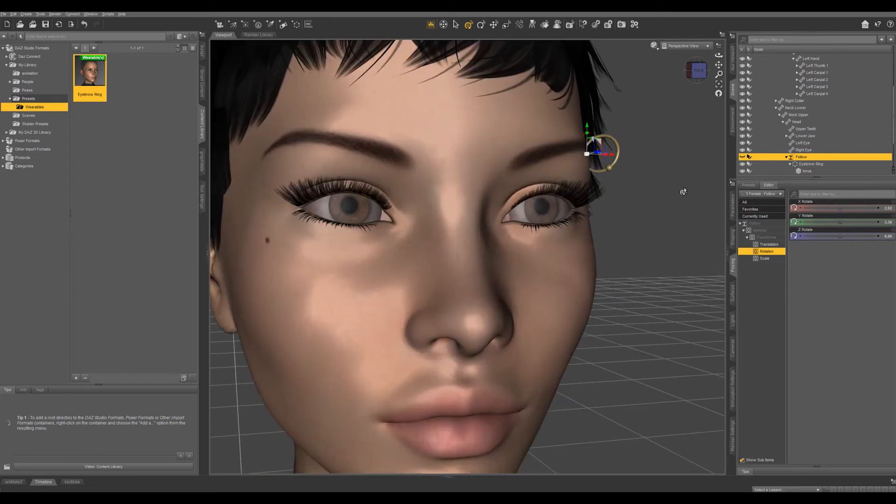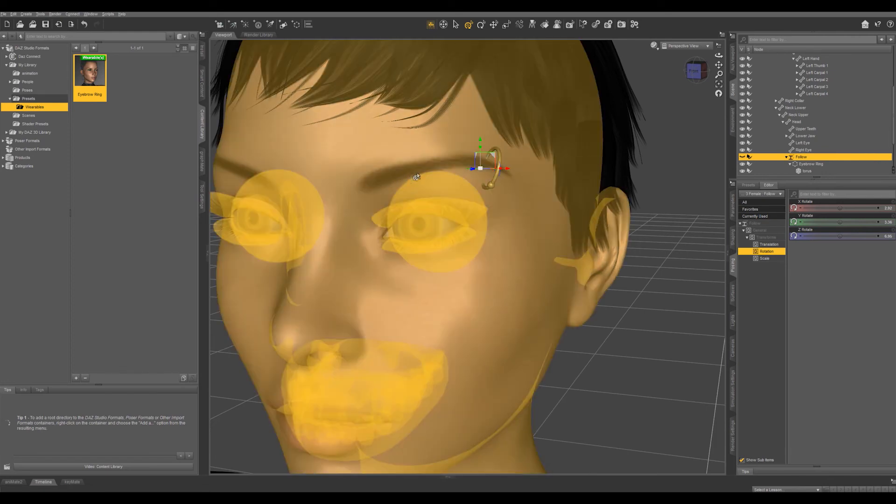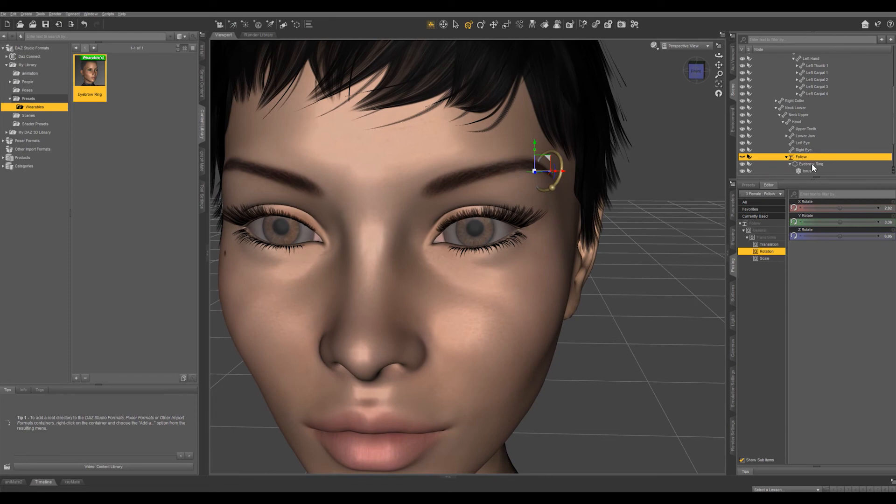Let's zoom in a little bit. Since not every material has the eyebrow in the same place, let's adjust this just a little bit. We're going to grab the Eyebrow Ring — not the Follow node — and just move it up just a little bit like that. That looks good.